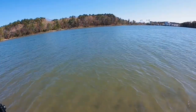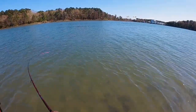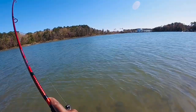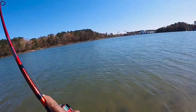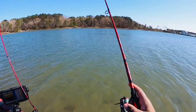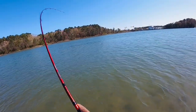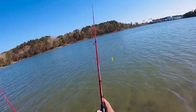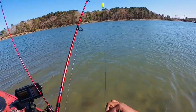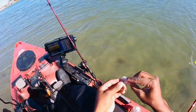That looks like a fish — yep, that's a fish. Got him! Good fish too, hopefully he stays buttoned. Oh my gosh — oh boy. Broke me off somehow. Oh man, damn it. Let's see if I can run that back. I'm starting to think it's these long shank hooks — definitely felt like a keeper.